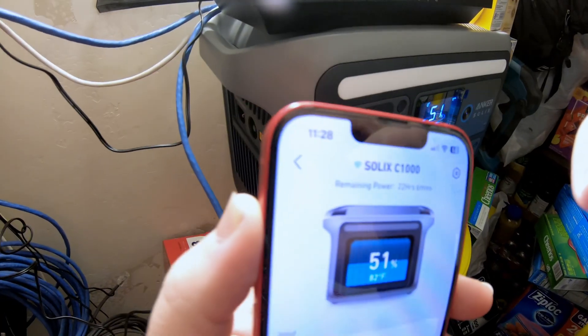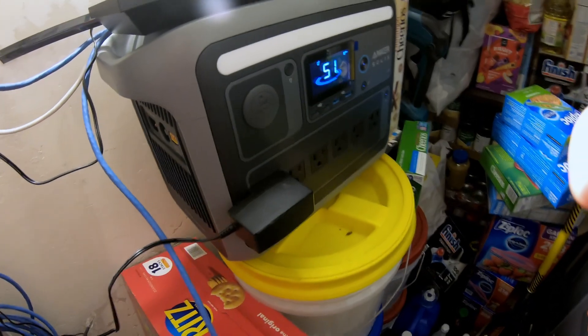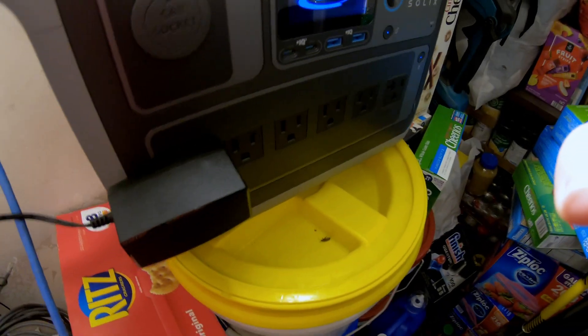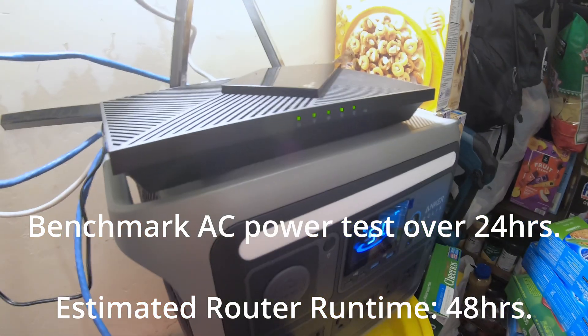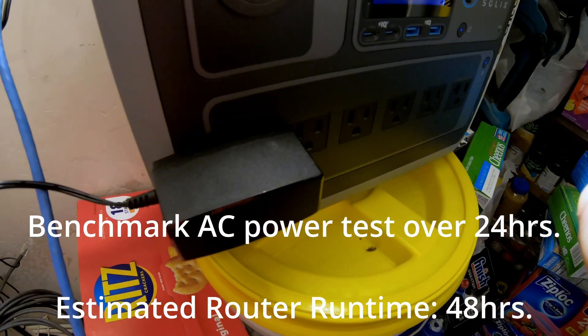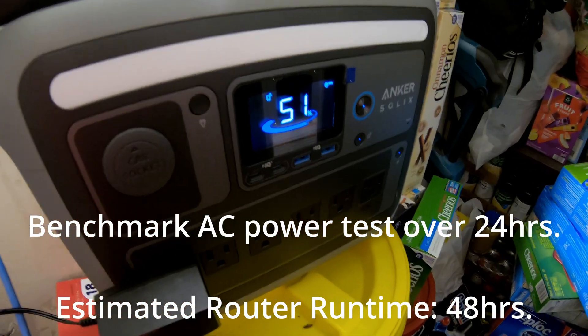Okay, it is the next day at 11:28, so just over 24 hours later. And with the router plugged into the AC outlet, we've got 51% remaining. So running just the router off the Anker Solix C1000 on AC should give you about 48-ish hours of runtime.